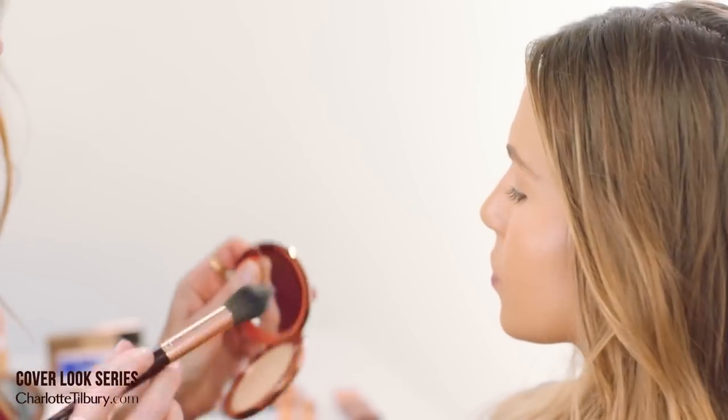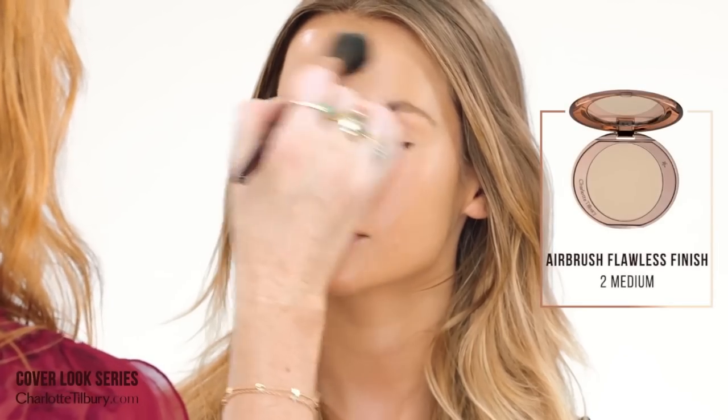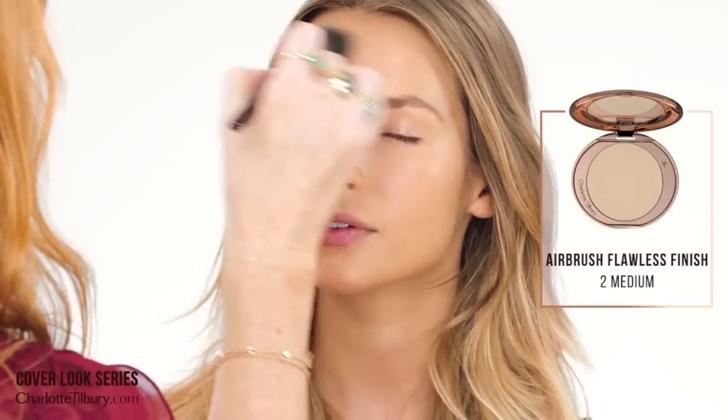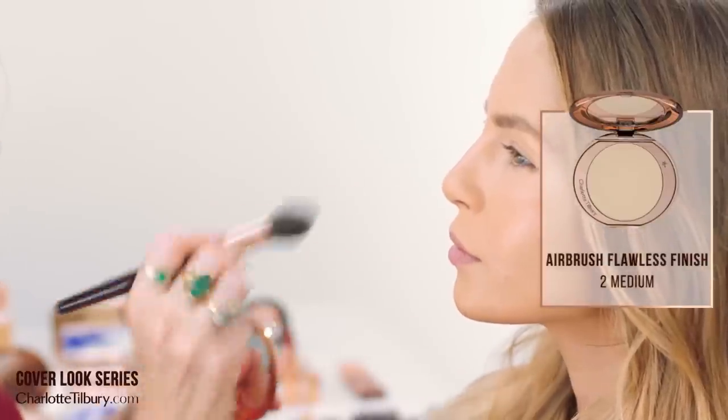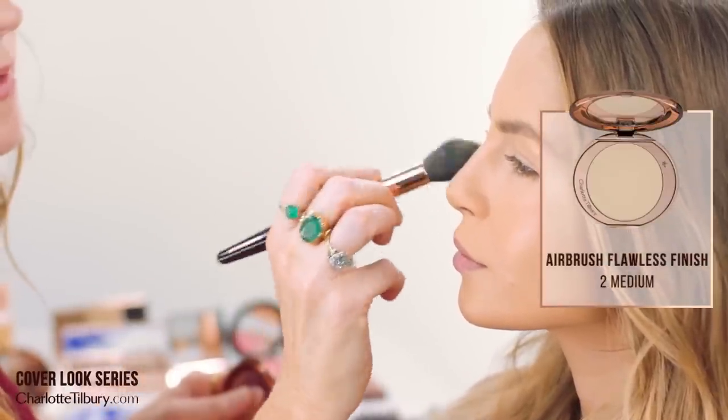My airbrush flawless finish powder — I'm just going to put a little bit on the t-zone, a little bit on the forehead, around the sides of the nose, and a little bit here under the eyes.